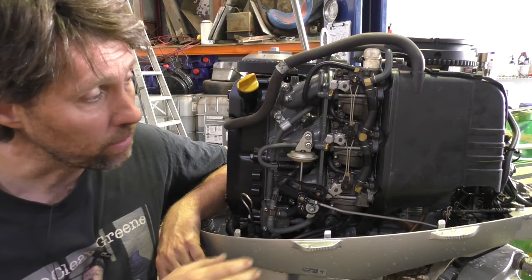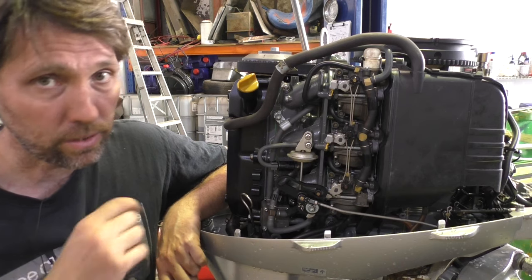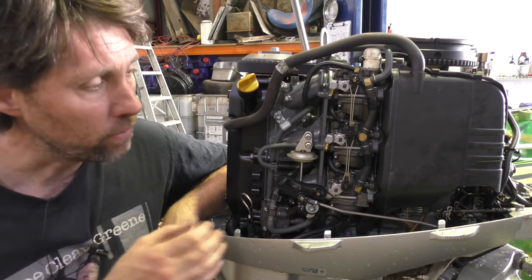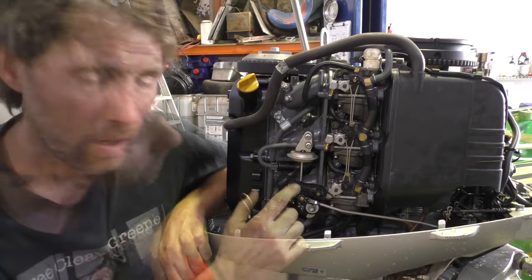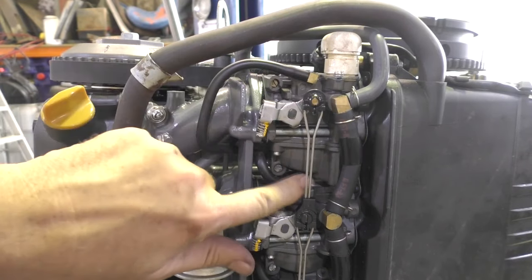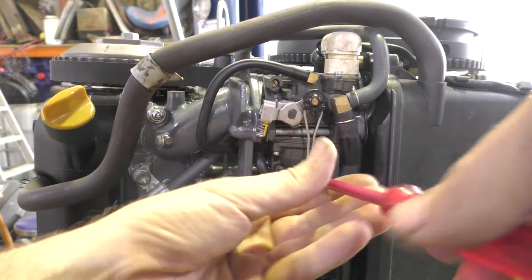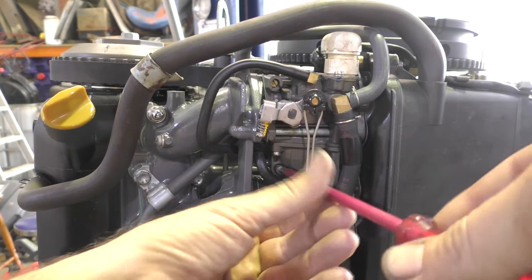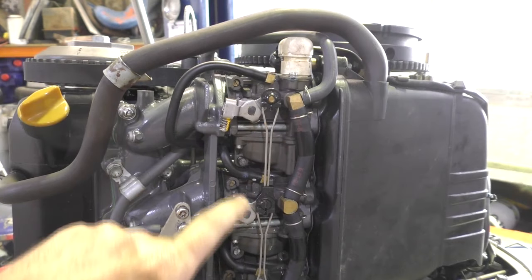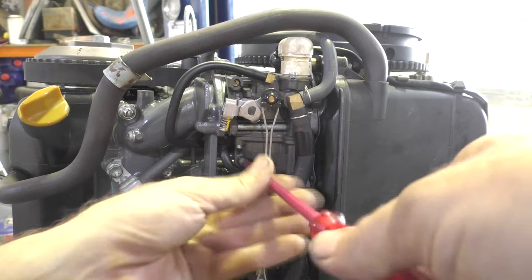With carburetted outboards, both two-stroke and four-stroke, there's a bowl at the bottom of each carburettor that holds fuel. That fuel will have fuel stabiliser in it because you've run the boat since adding the stabiliser to the tank. But it's a good idea to drain all those bowls — because although the fuel's stabilised and won't go off, it can still evaporate. If fuel evaporates in a carburettor bowl it'll leave a sort of varnish residue behind. Almost all carburettor bowls have a little drain plug to make it easy to empty them. Here's the bottom bowl of this carburettor — there's a screw down low here, and if you wind it out you can see the fuel starting to run. Be careful that you don't have any ignition sources nearby and don't smoke while you do this. Once each bowl is drained completely, screw the plug back in so it's nice and airtight.